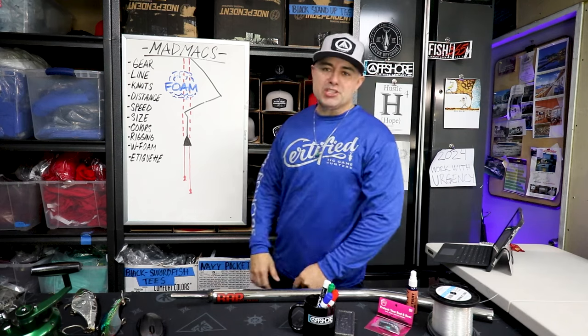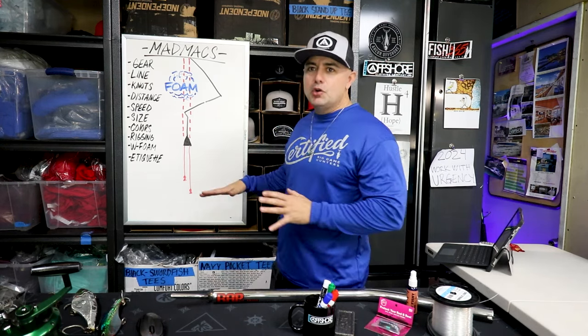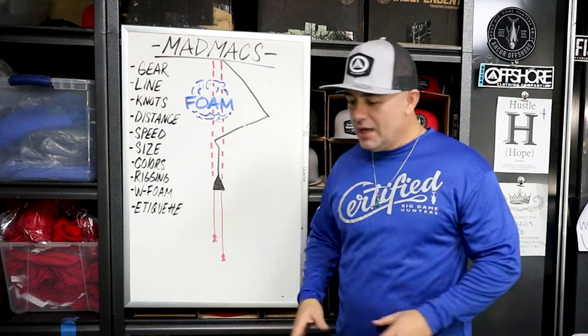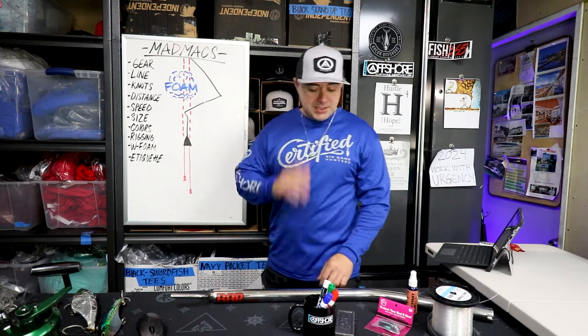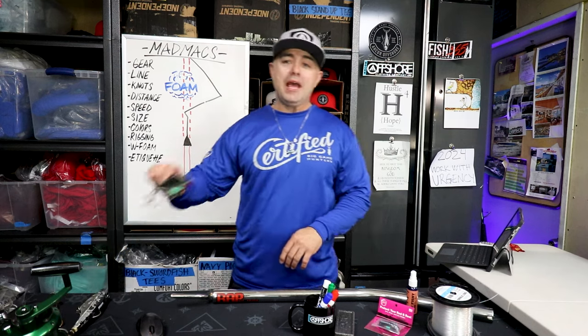Welcome back to another episode of Hustle and Fish. Today we're going to get right to it. As you can see, your boy got a whiteboard. I got notes and I'm getting very professional. I just got to get my mojo on this camera and I will kill the game. But, not to get sidetracked.